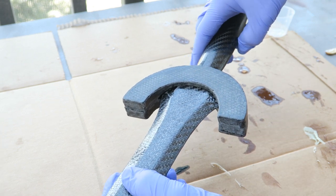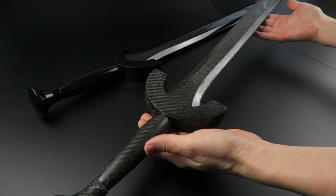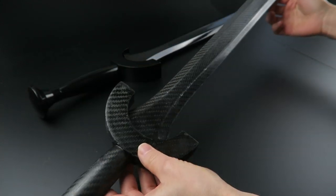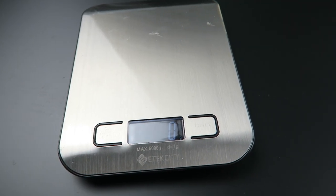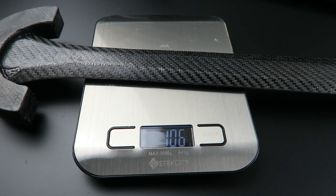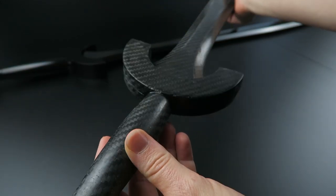Any squeeze out I just cleaned up before it cured to minimize any sort of sanding later on. I've let that cure for a few hours and it's all stuck together quite nicely now — it's very sturdy, there's not any flex to this, so it's comparable to the original part in that sense. The 3D printed part weighs about 266 grams. The carbon fiber version weighs in at 106 grams — about a 60% decrease in weight. And I wasn't really trying for a super lightweight part on this; there is excess resin and I will be adding even more resin just for aesthetic purposes later on.